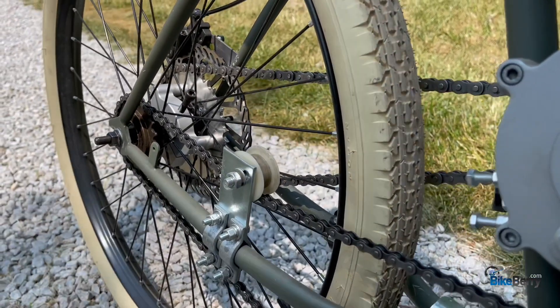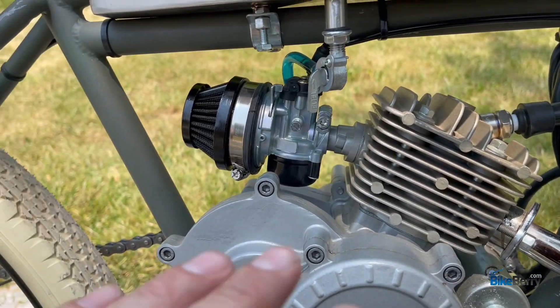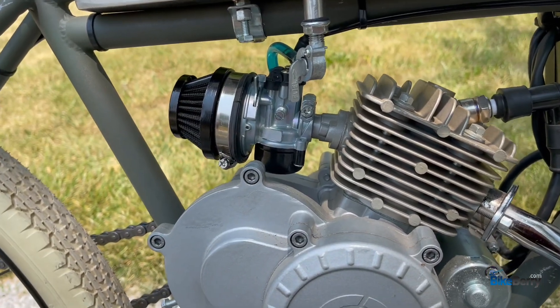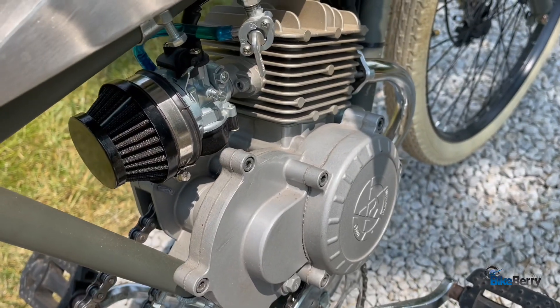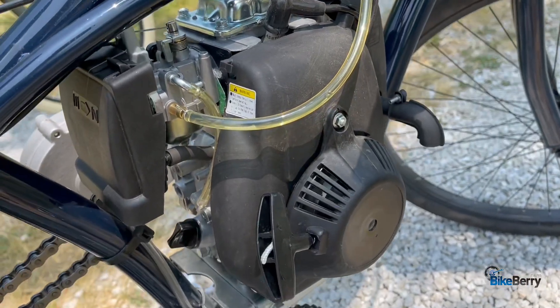One final thing is I have an HP carb on here, which has performed flawlessly — pretty much every time you choke it and it'll start right away. I'm loving the HP carb on the BT80. But that's enough about the bikes — you're here to see which engine is right for you and your performance needs.